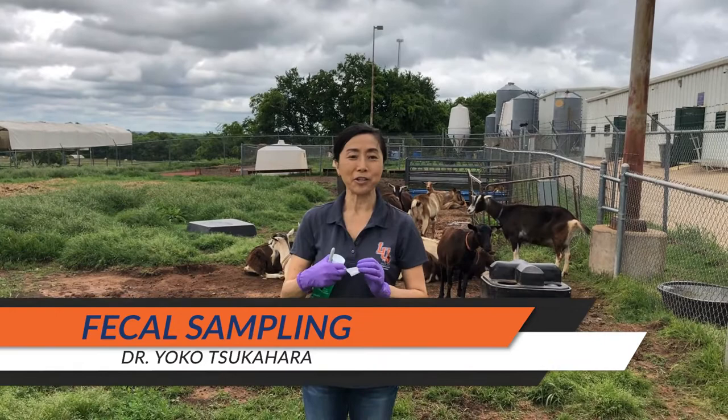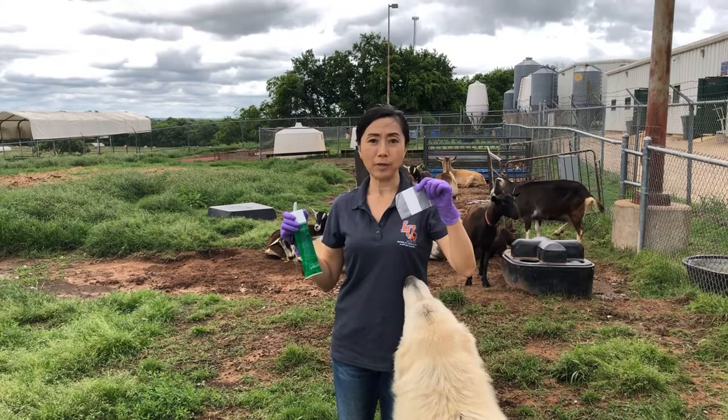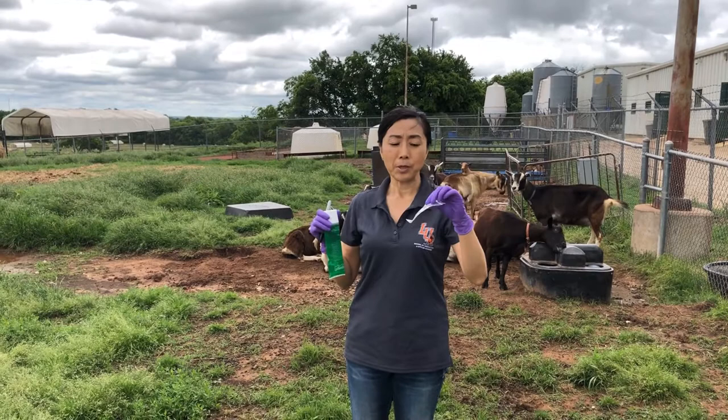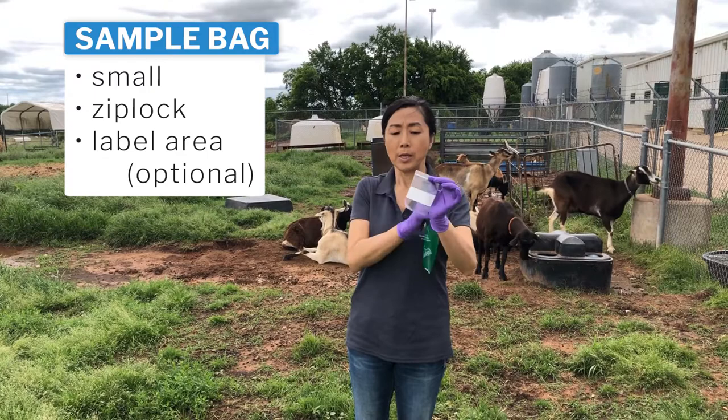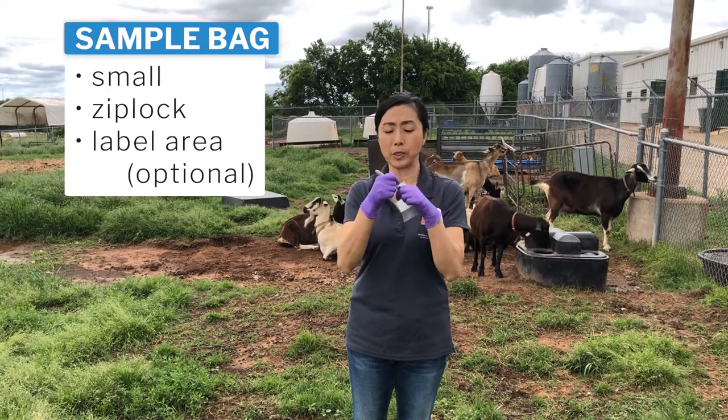I'm going to talk about how to collect faecal samples. Whenever you collect faecal samples, you want to have a bag with a zip. It's ideal if you can have the white part where you can write the ID number of the animal.